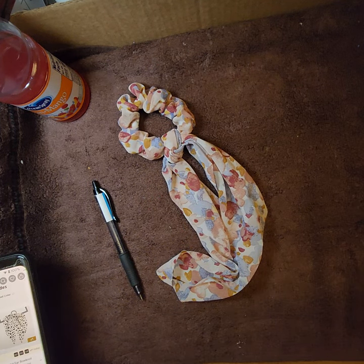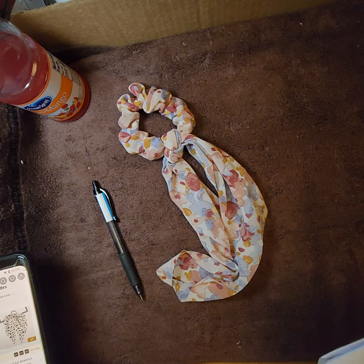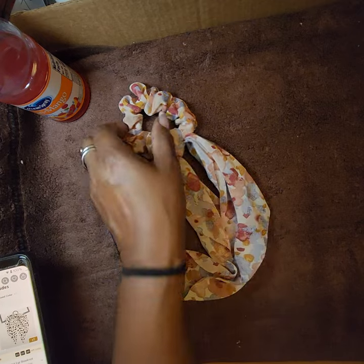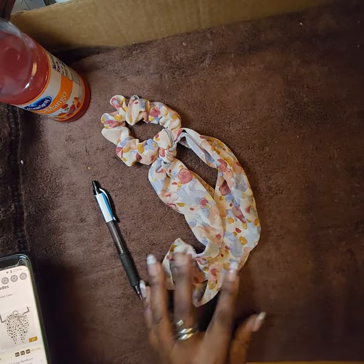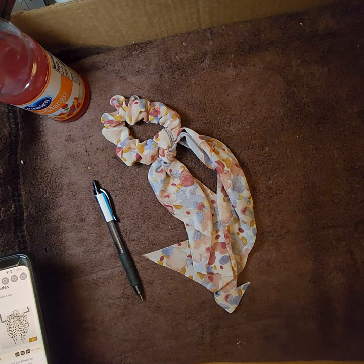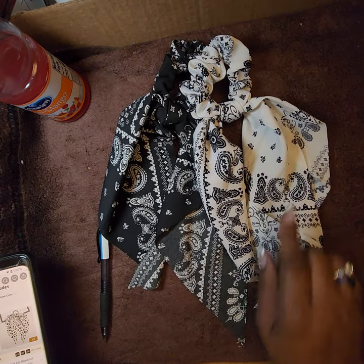Next: a boho print scarf hair scrunchie — chiffon hair tie, hair ribbon, elastic scrunchie, bridesmaids gift. I paid $0.75 for this one. It's a paisley print and I love paisley.